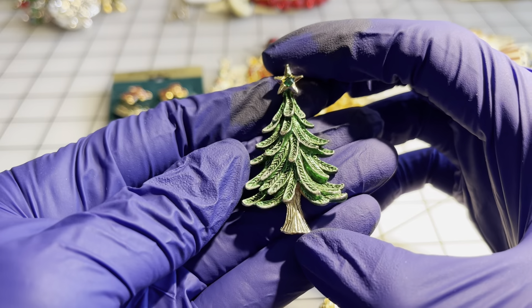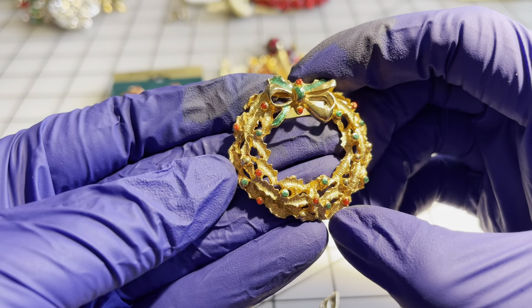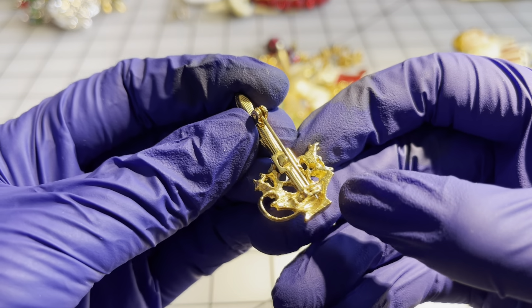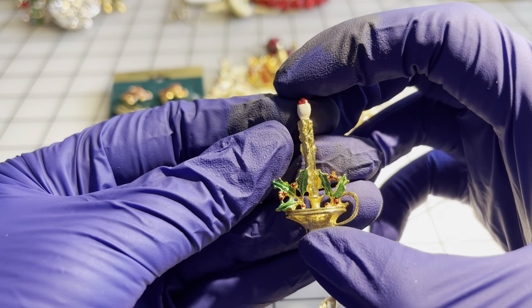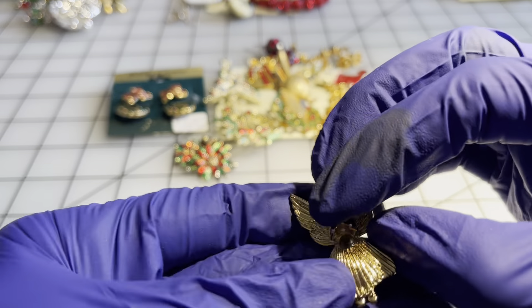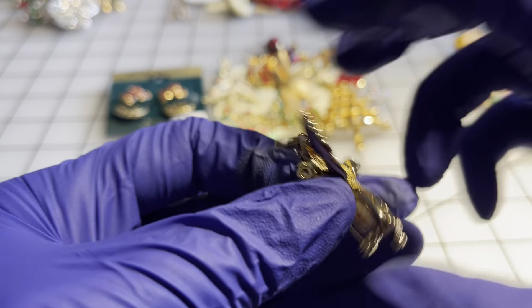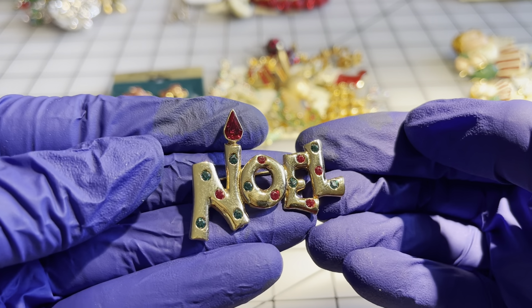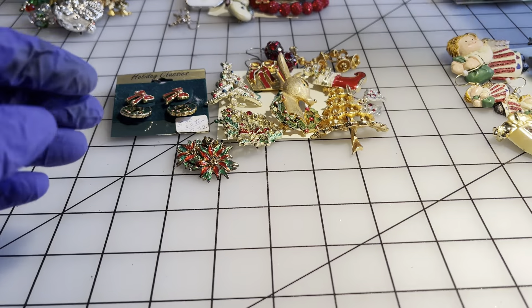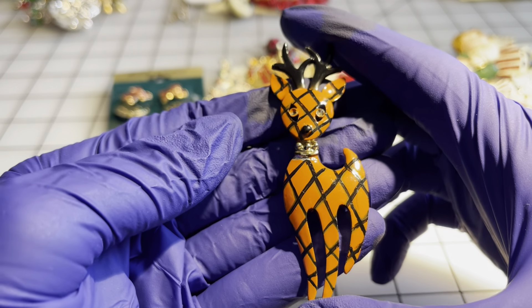This one is also labeled Gerry — a Christmas tree — four dollars. I have a wreath; I don't see anything missing on the wreath. I have another Gerry candle for four dollars. I have an angel for four dollars with a little clear cabochon — no mark. I have a Noel brooch — all the rhinestones are there — for four dollars.